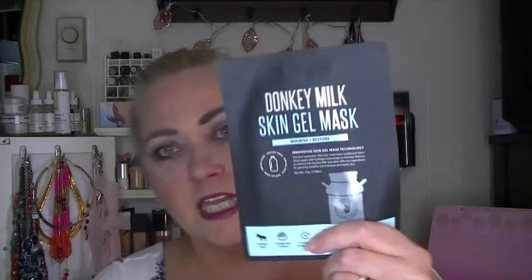Down underneath — a donkey milk skin gel mask! It's got donkey milk in it and salmon egg extract. Donkey milk and salmon eggs — it's just a mask, so that's pretty cool. I've tried this company's masks before. That's a new one — donkey's milk! I've also got a little something about the moisturizer that can be a mask, and a little something about the Fructis.